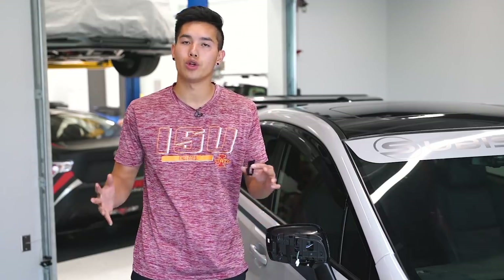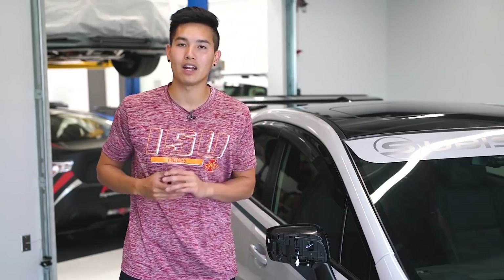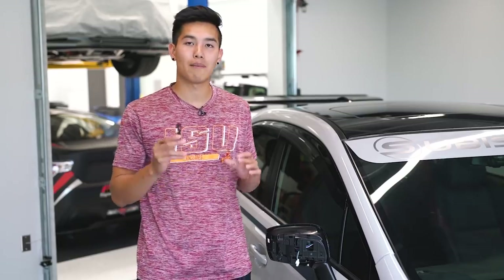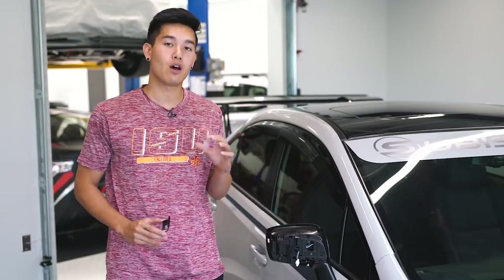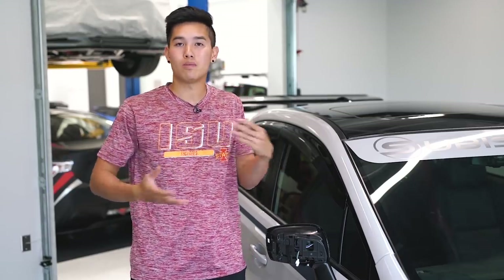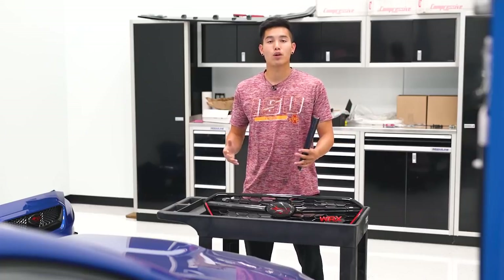Speaking of turn signals — while we're here I went ahead and took this apart to show you the OLM mirror turn signal indicators. On the front side there's a small black rectangle on the outer side that's practically useless. We're going to replace that black one with a clear one that allows the turn signal to shine through to improve your visibility to other drivers. It's super easy to install — it'll probably have its own install video out maybe next week or in a Two Minute Tuesday video.